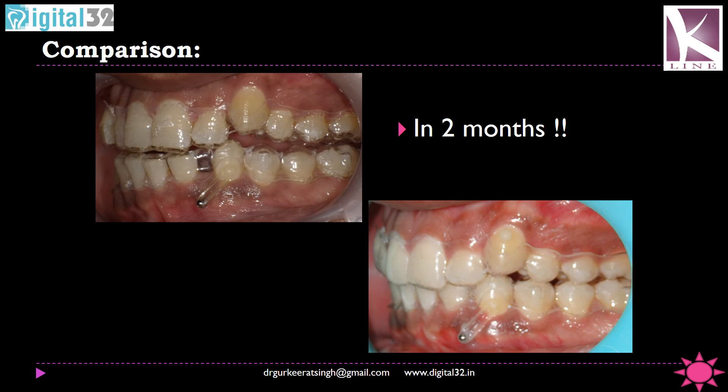This is a two-month comparison showing the amount of extrusion achieved and the amount of intrusion of the mandibular canine achieved using K-line clear aligners. You can make out that a phenomenal amount of space has been closed in the lower arch, and we have achieved intrusion of the mandibular canine — a very difficult movement to achieve using just aligners — as well as extrusion of the maxillary canine. These are very simple mechanics, nothing complicated, but there is a good amount of planning and good communication by the orthodontist with the lab to achieve this movement.